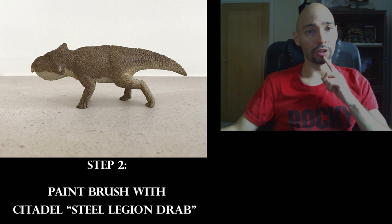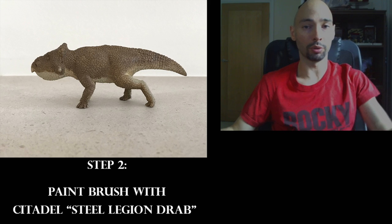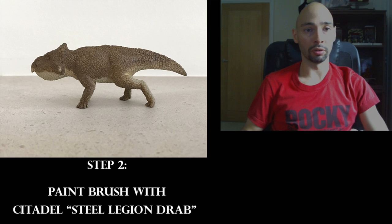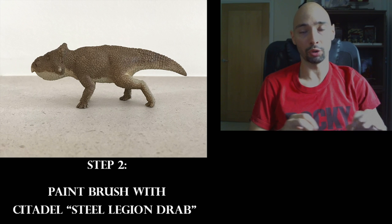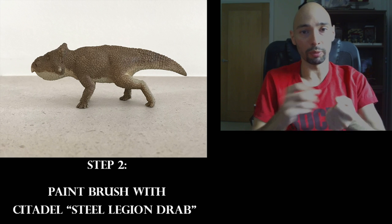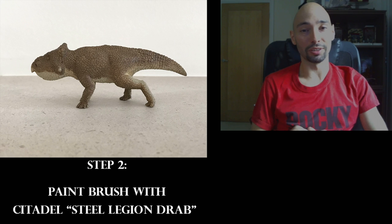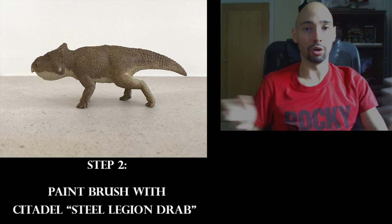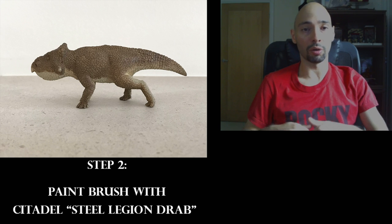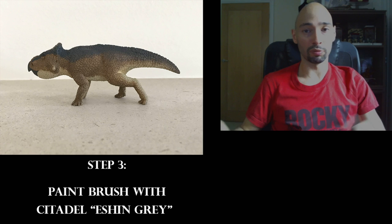Step two: use a paintbrush — it can be by Citadel or any manufacturer, whatever you find in your local stores. Find the right thickness and apply Citadel Steel Legion Drab uniformly as shown in the picture. No dry brushing; don't put too much paint on the brush. If it's not enough, do another layer and repeat until the color is quite uniform and even. If some base coat is still showing, that's fine because you'll be adding more layers anyway.